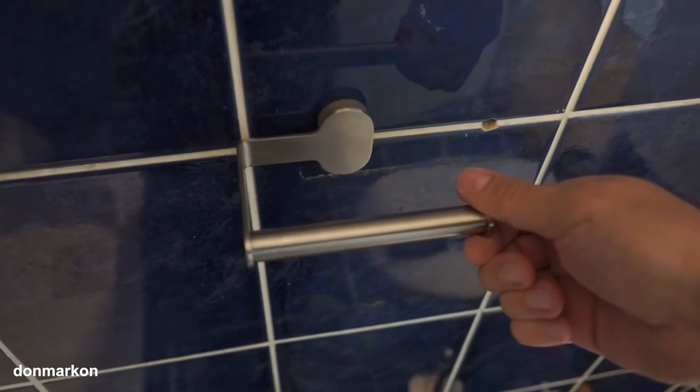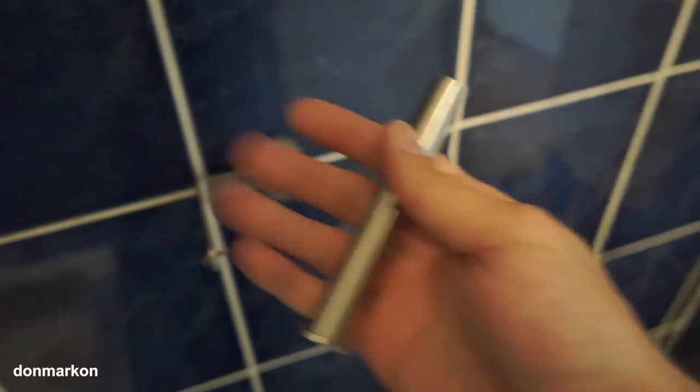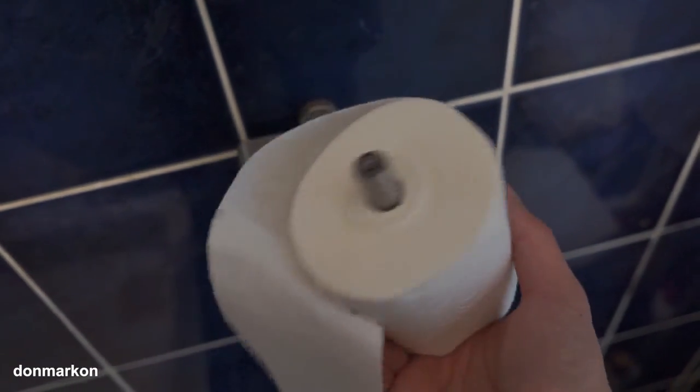A neat feature is that you can unscrew this end. If you use big toilet paper rolls like I do, this is a practical thing you can do with this toilet paper holder — because this part is a little bigger than the rest of the tube. If you have a large roll you won't be able to just put it on because of this wider part, but when you remove it like this you can, and it will hold the roll in place.